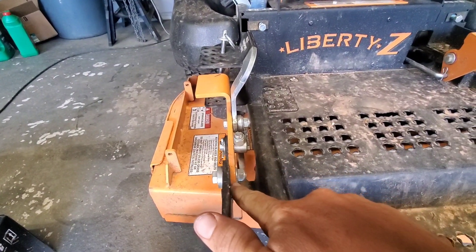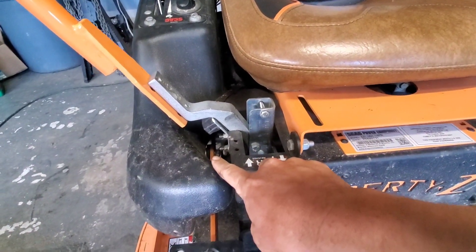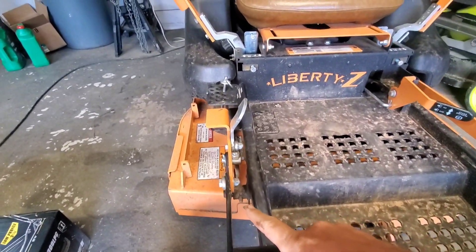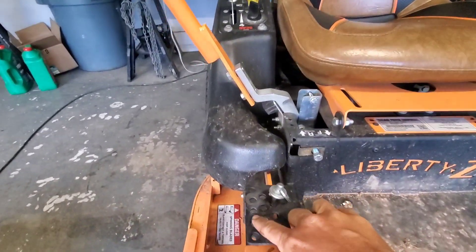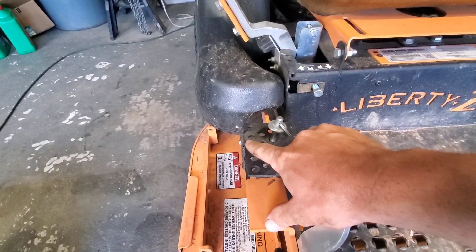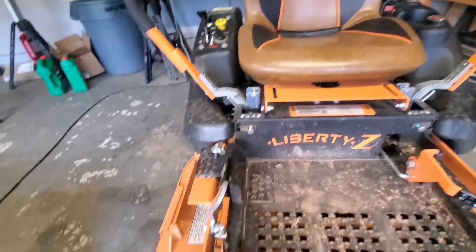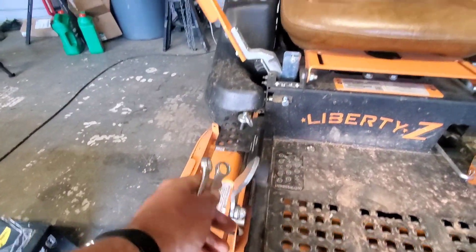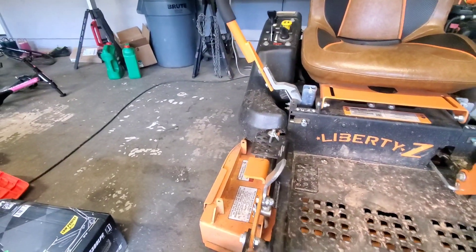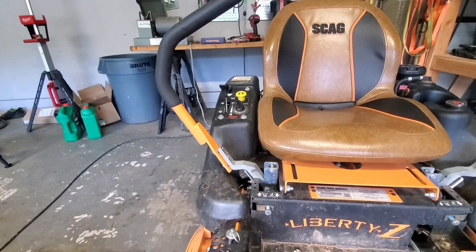So here's my idea - why could you not move this spacer right here over onto this side, and then do the same back there? It's gonna be hard to get to that one back there, but you still have enough clearance between the frame. It wouldn't be far enough over where it would miss the pin out here on the outside. I just got two 14-millimeter wrenches because that's the size, and you're gonna have to use a wrench on that back one anyway.